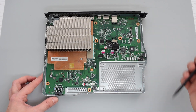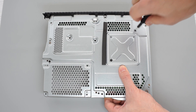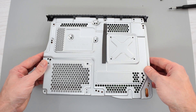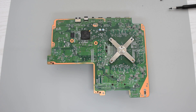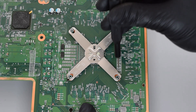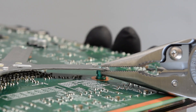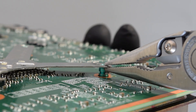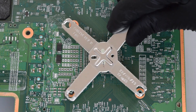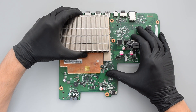Next we need to remove the motherboard. To do that, simply flip the case over and remove the remaining four screws that are holding the heatsink. Then grab the casing and tilt it slightly upward and pull it away from the motherboard. Finally, we need to remove this X-clamp which holds the heatsink. Grab your pliers or a small flat-head screwdriver and simply twist these legs like so and it pops right off. Be careful because there are a lot of tiny components under the clamp. Now flip the board over and gently remove the heatsink.